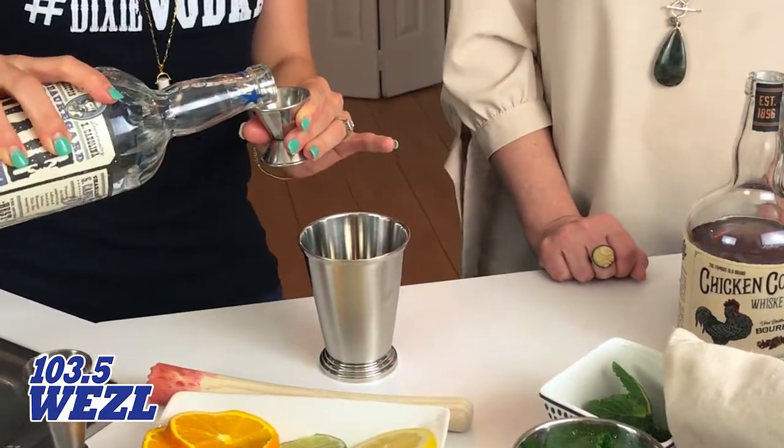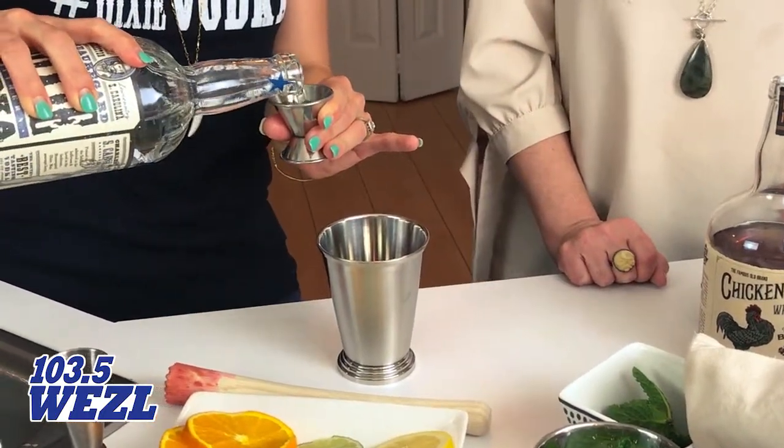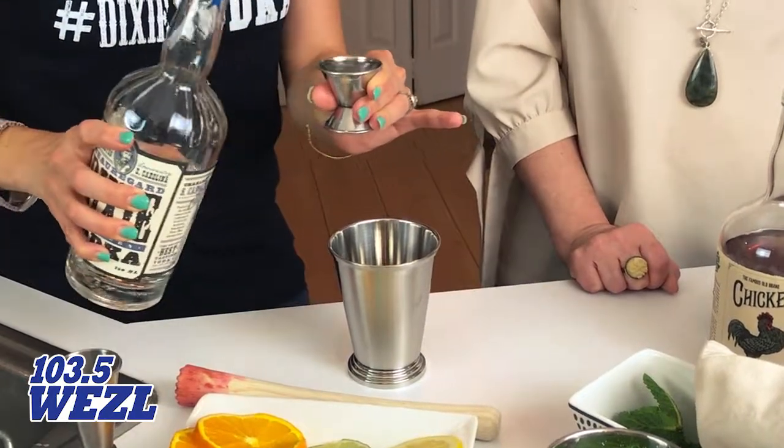I don't have a preference, I like it all. Bourbon's a little stronger though, don't you think? Absolutely.